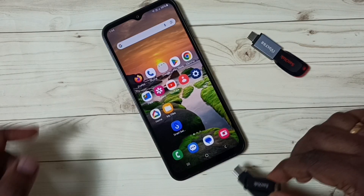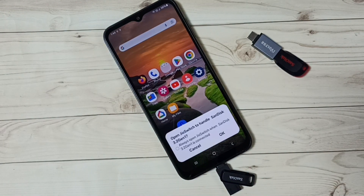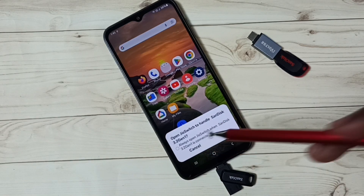So here I am going to connect this pen drive to the mobile phone. So let me connect. Ok done. You can see this mobile phone has detected this pen drive. Let me cancel this pop up.